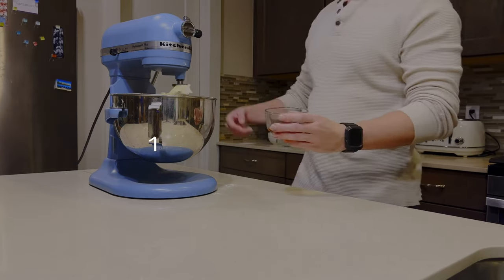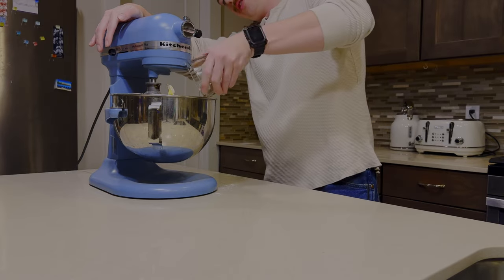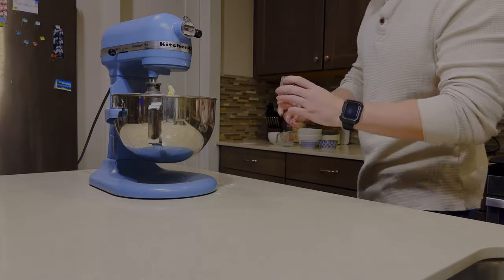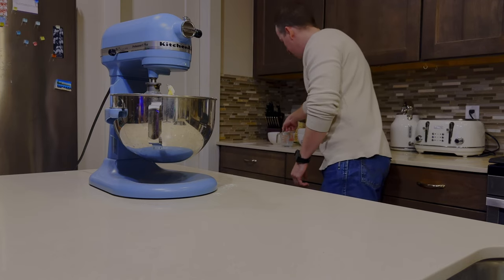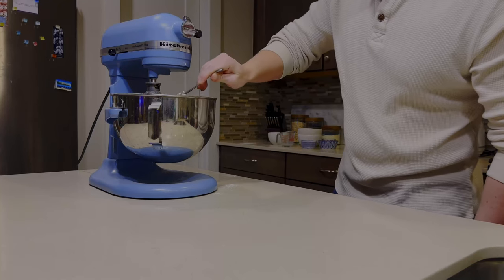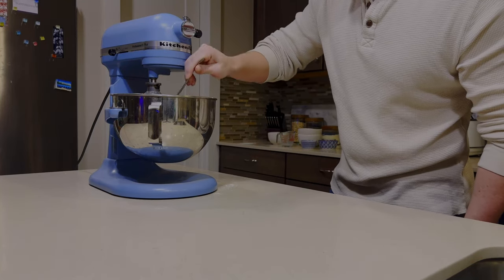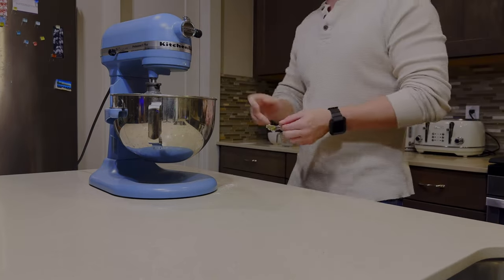Now we're going to add our vanilla. You can see there's some butter still sticking to the top, so I'm going to take the spoon we used for our shortening and just get that butter down in there so it gets mixed up, then turn it back on.